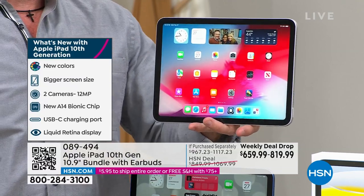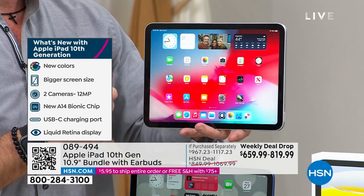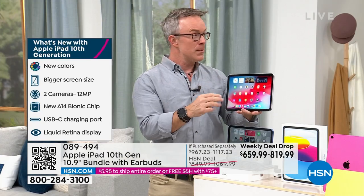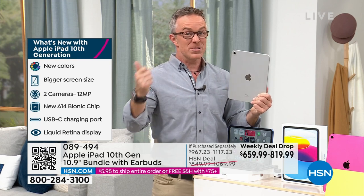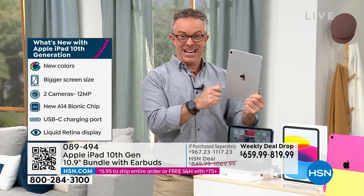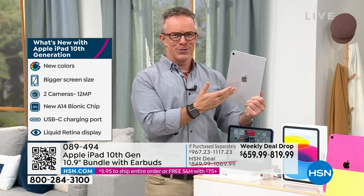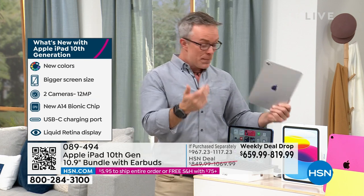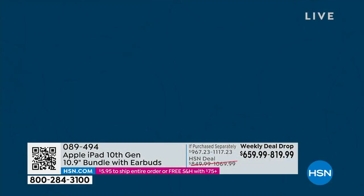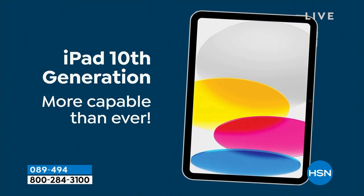Where's the front-facing camera? On prior Apple devices it's normally off to the side — they moved it to the center! Now you're not looking off to the side when you take selfies. A lot of these features you'll find in the iPad Pro — the more expensive model — and Apple put them in this 10th generation because those are the features we all clamored for. It comes in blue, pink, yellow, and gray, plus all those great colors.